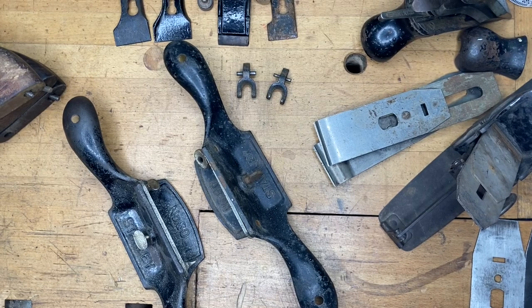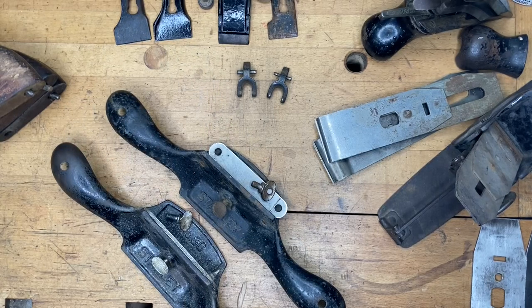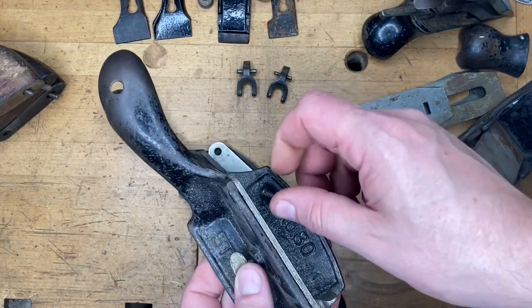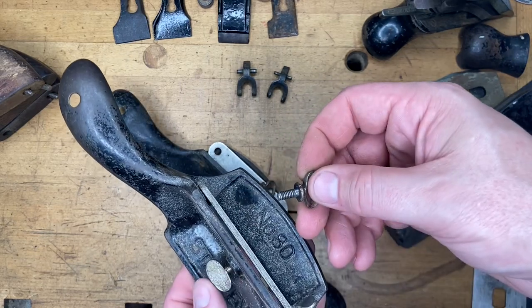Hey y'all, welcome once again, this is MJ here just plain fun. We're going to do a second installment of a 'Stuff You Should Know' video regarding Stanley hand planes and other Stanley tools like the number 80 scrapers you see right there. The main purpose of the video is to help folks out when they're buying hand plane parts, whether you're buying them from me or looking for them on eBay.